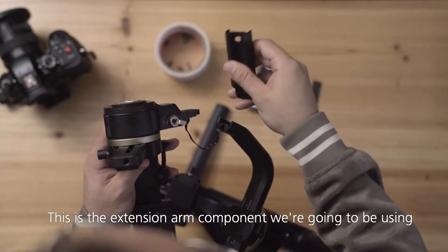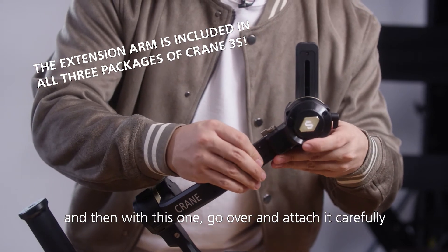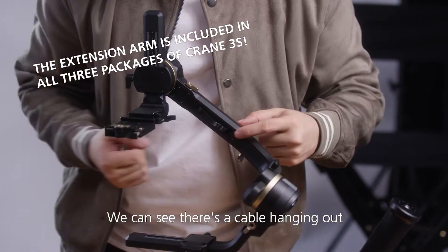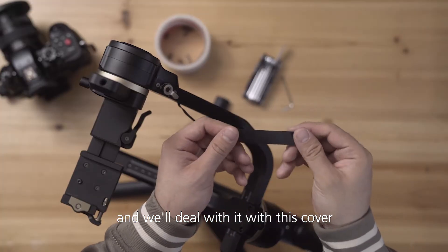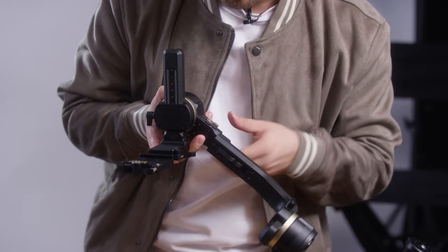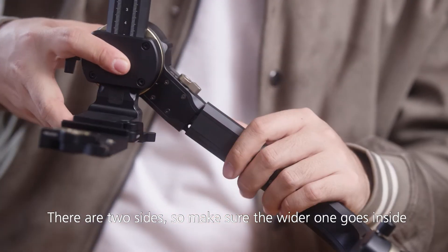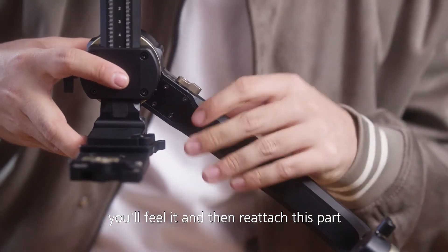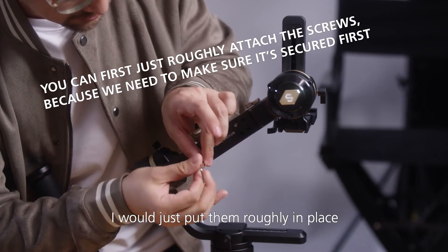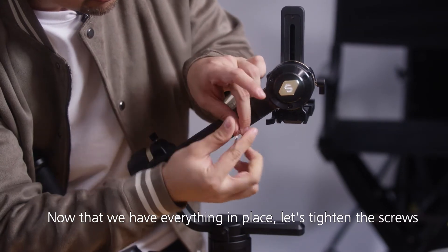This is the extension arm component we're going to be using. We place it on like a lego and then carefully attach it. Please be very careful — there are no screws helping to stabilize it yet. On the other side there's a cable hanging out, and we'll deal with it using this sliding cover. We have to take off this part again just a little bit, very carefully. We slide the cover in here — there are two sides, so make sure the wider one goes inside. You'll feel it. Then reattach this part. Now we can stabilize the arm with the screws. Put them roughly in place first, then tighten everything down.